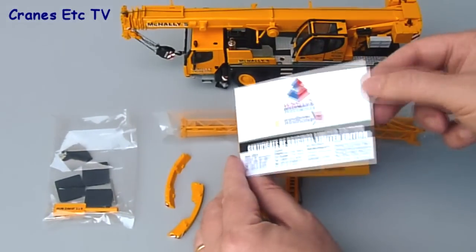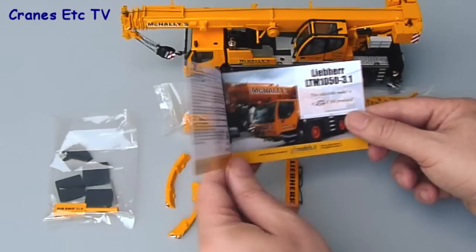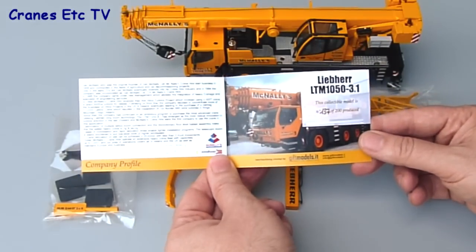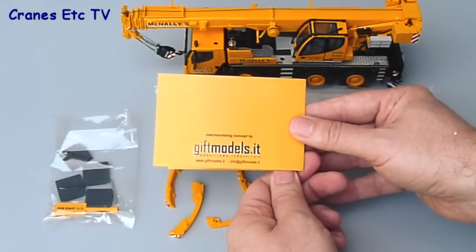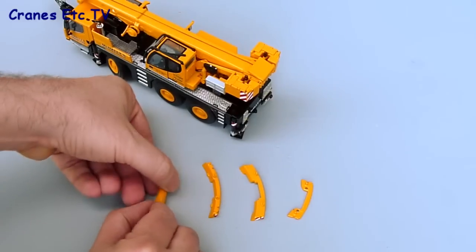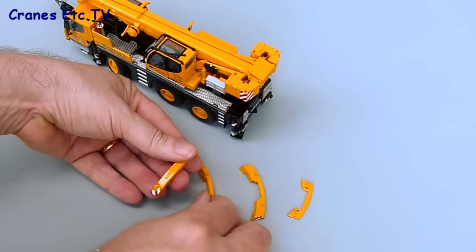This is a version in a special livery and it does come with a little certificate, which has got some history of the McNally's company and a unique serial number for the model. Before we look at any of the details, we'll assemble some of the parts that have to be fitted.